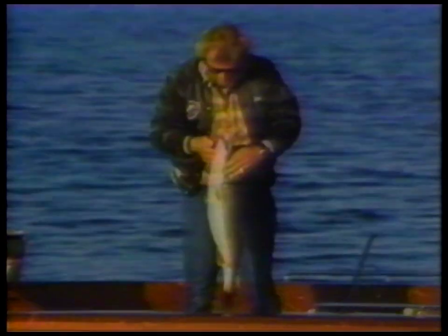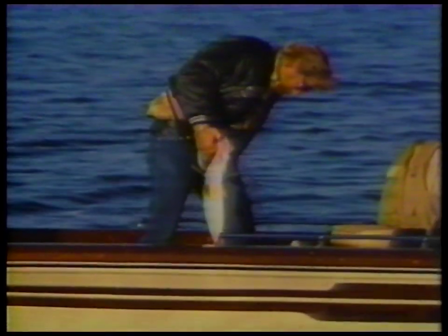Holy cow! Look at this! Look at this thing! This thing is a cow! Boys, look — right in the jaw! Stay back here. This is above and beyond a trophy fish. Where is my hook out?